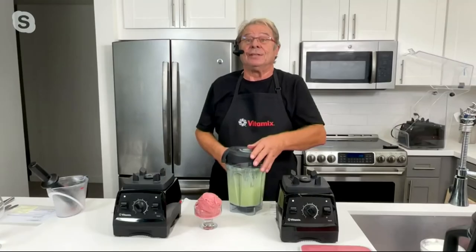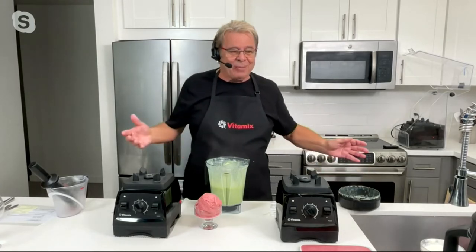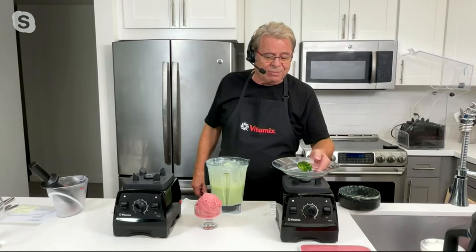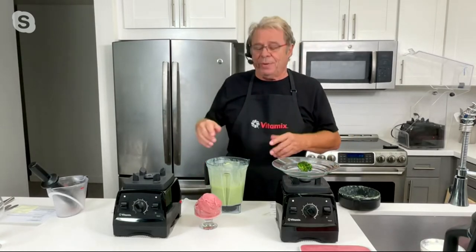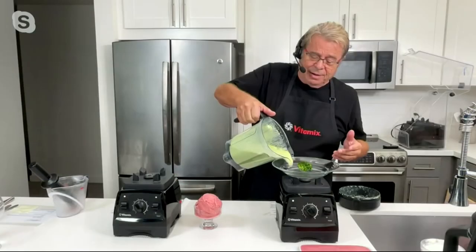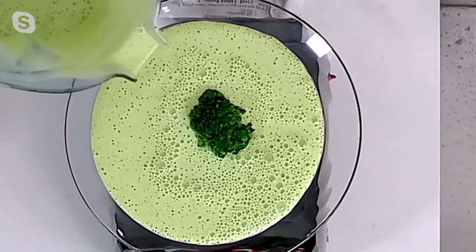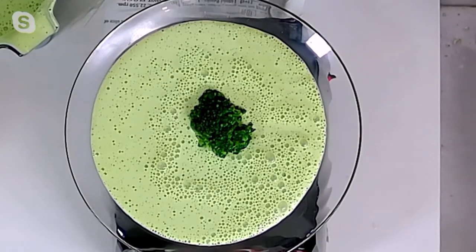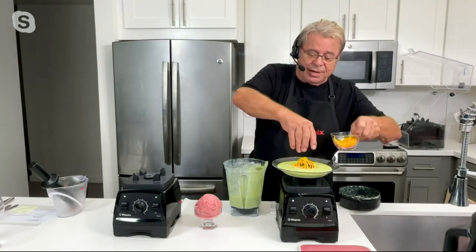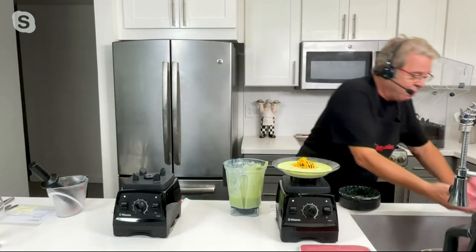Soup's done — steaming hot in just six minutes. Take a look — steaming hot up to 180 degrees. You may be wondering, how can it make hot soup and ice cream? It doesn't have any cooling elements and it doesn't have a heating element — it's the magic and the design of the machine. It's called friction. The motor is so powerful that it turns at over 22,000 revolutions per minute. If you let that run with liquid in it for six minutes, you end up with soup at 180 degrees. If you let it run for 30 seconds with something frozen, it'll freeze it solid, just like we did with the ice cream.